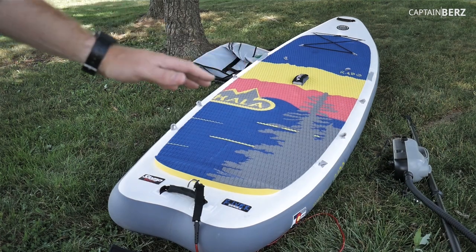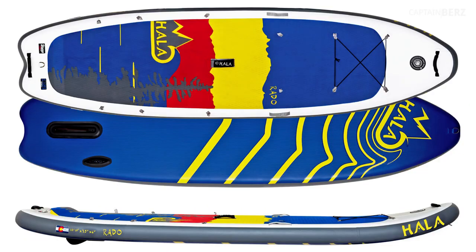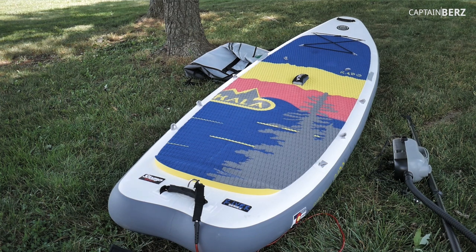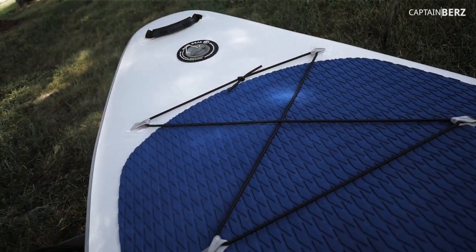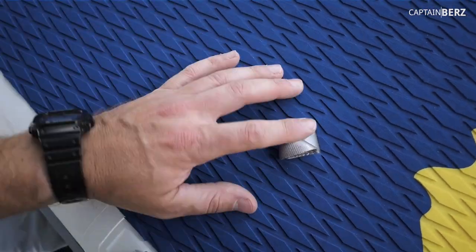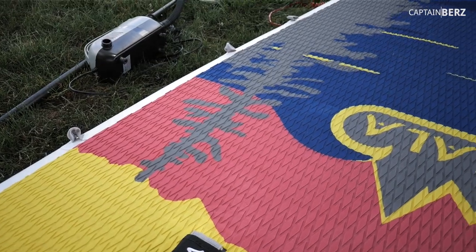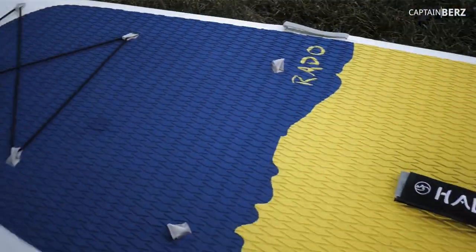One thing you'll notice is this has kind of a swallowtail shape — it's not straight, it's up in the front and up in the back just a little bit. That really helps to go through currents and breaks in the water, cutting through them well. You've got bungees up front, and you can do whatever configuration you want — lots of different configuration options, which is really awesome.